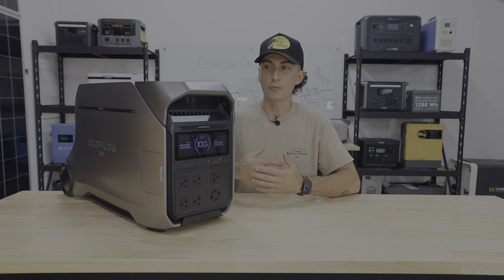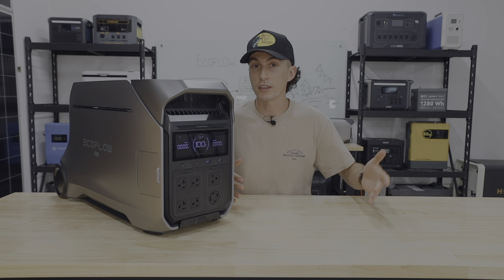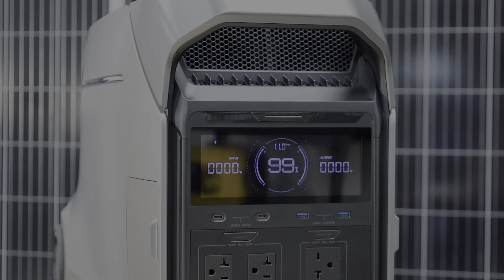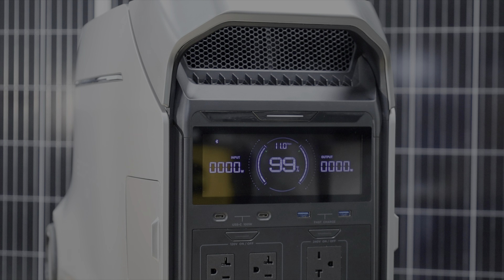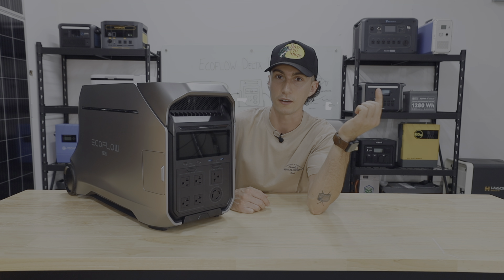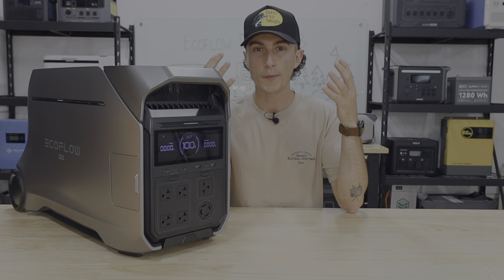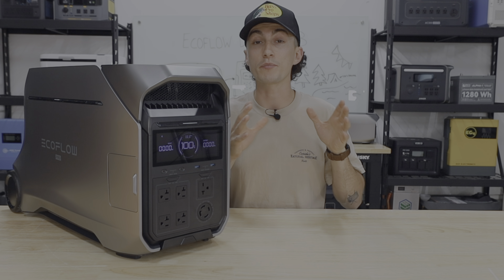When it comes to things we like about the Delta Pro 3, the first one is that it's the most instinctually built unit I've ever played with. The power button isn't even labeled 'power,' but when I pulled it out of the package I just instinctively pressed the right button and it turned on. They know what people want and how people think, and they've laid it out in a way that just makes sense.